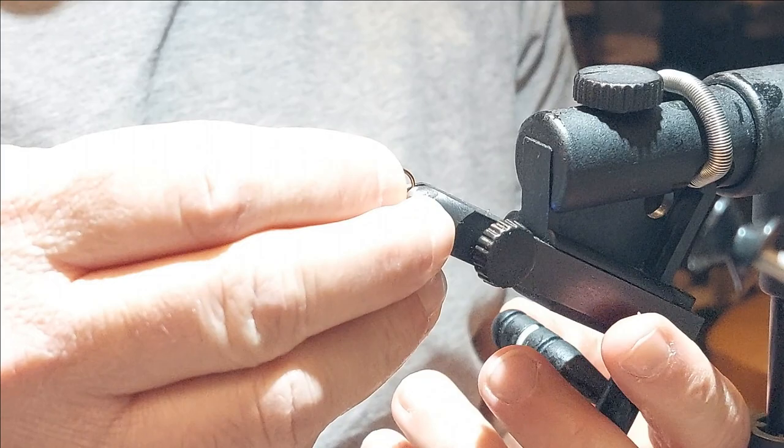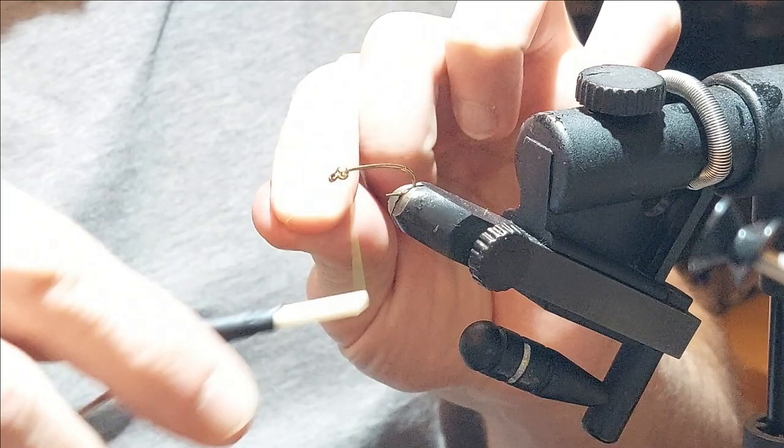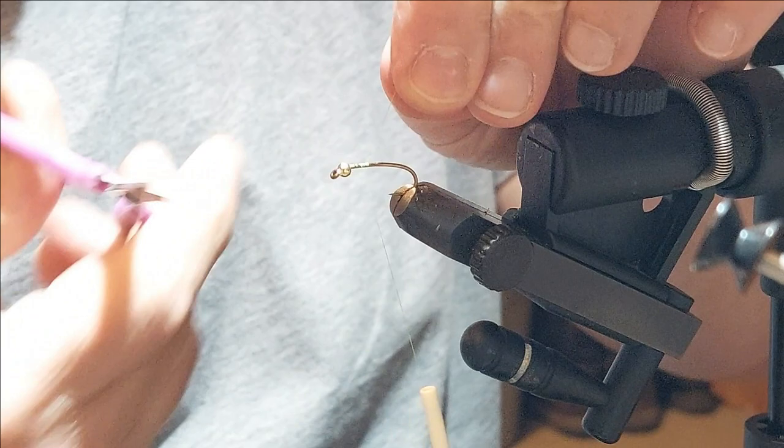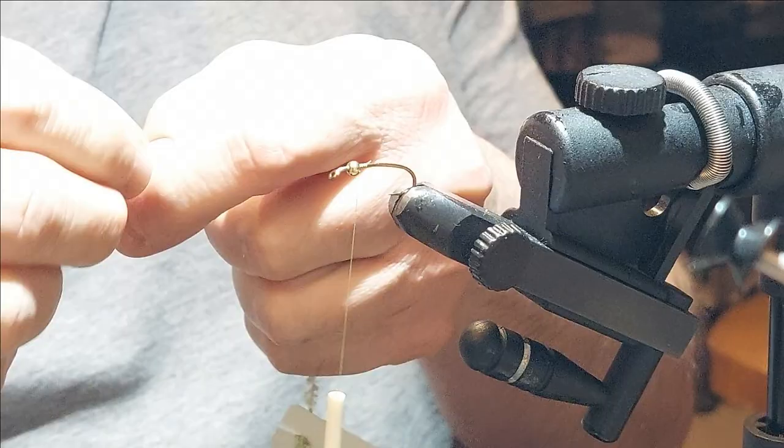We're going to start with a Daiachi 1760 number 10 hook, and I'm going to put a 7/64th gold bead on there — that's to represent the goldy sort of head I was talking about. I'm going to use some chartreuse thread because that's what we're going to finish up with, and if any of it's going to be exposed, that's the color. For the body, we've got this light olive crystal chenille.